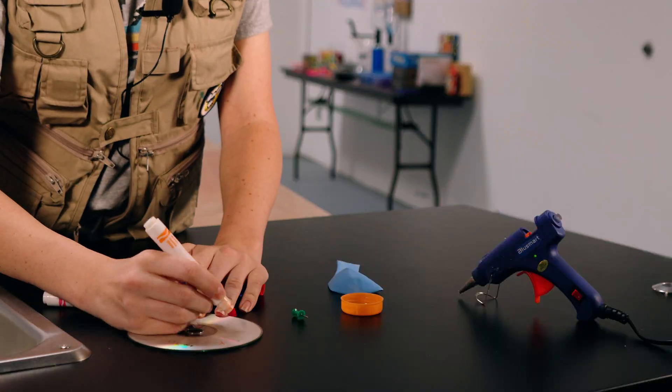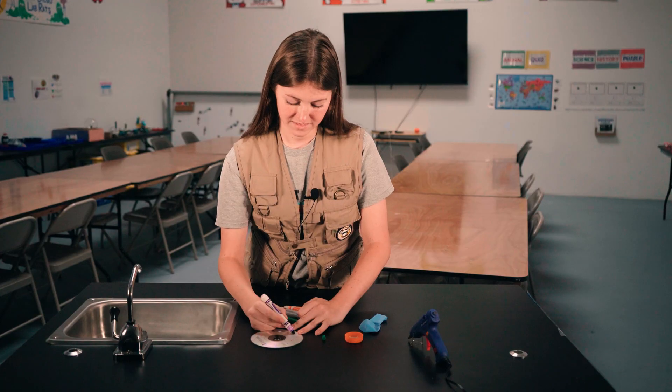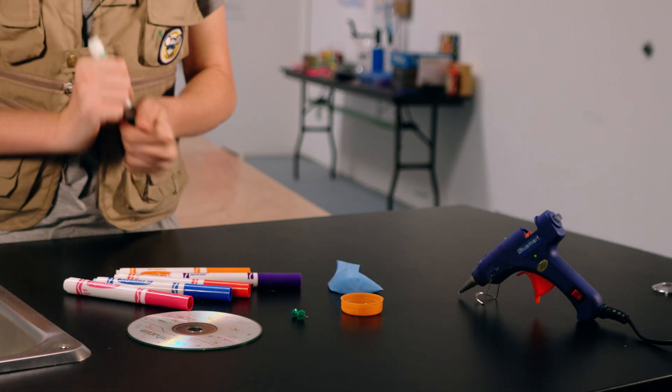Let's test this out by making a hovercraft. Before we begin, feel free to decorate one side of your CD to make a cool-looking hovercraft.